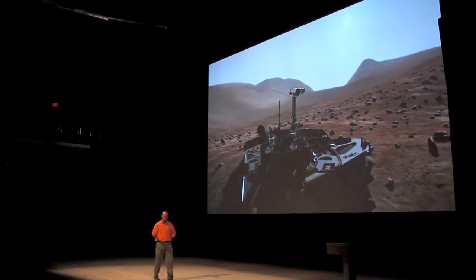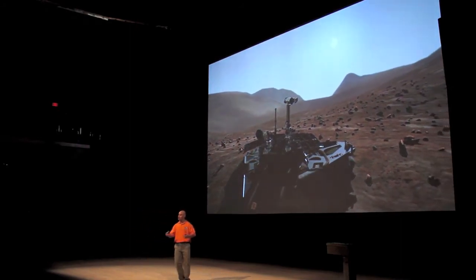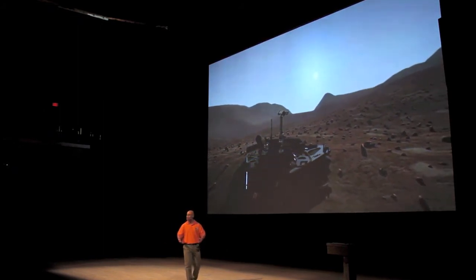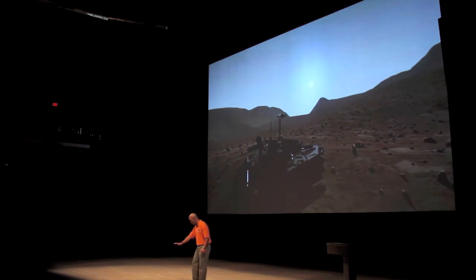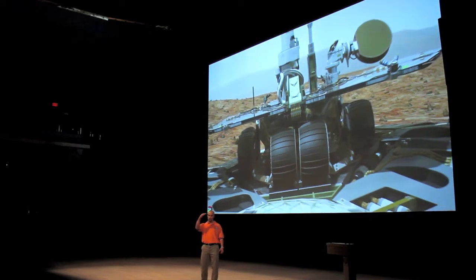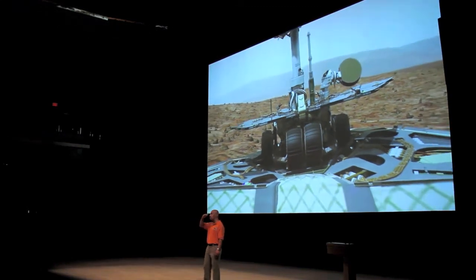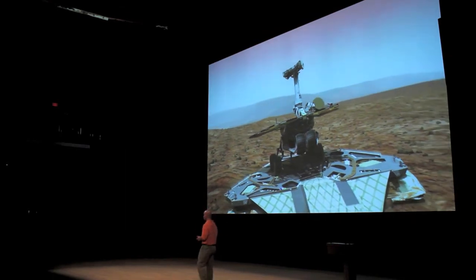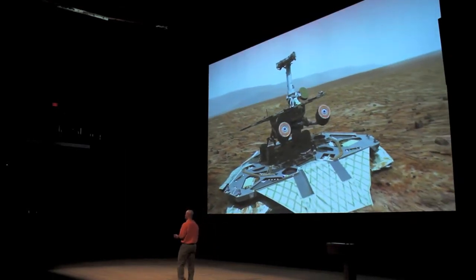Now the next day, when the sun rises, what we're going to do is we're going to stand the vehicle up. We're going to finish the reverse origami. The vehicle's going to stand up. Right now the camera is about this tall, and when we stand up the camera's going to get to about five foot two — so it seems like a human being would be on the surface. We're going to stand up the vehicle, deploy the front wheels, and get ready to drive.